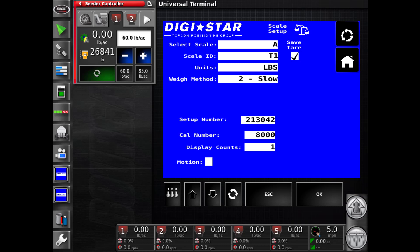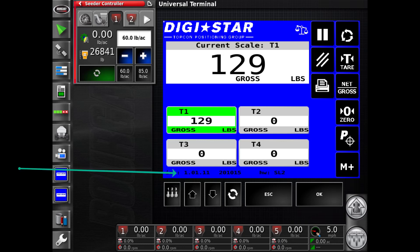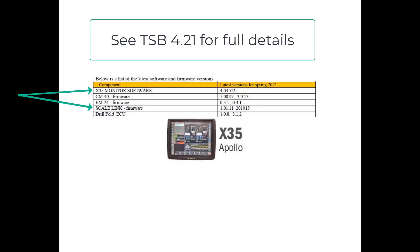To return to the main UT tank display, you can touch the cycle tab again or return from any screen by touching the home tab. On this page, the large display can be changed from tank to tank by touching the desired small view tab. Also at the bottom of this screen, the firmware version of the SL2 will be displayed. Check both UT screens to ensure they are correct. We will now view the tanks on the seeder controller screen in tank 1. The symbol indicates scale, so the weight is the actual weight from the scale. In the box to the left, you have a calculated weight — therefore, these two numbers may not be the same. All 9000 Series Air Seeders should be updated to software version 4.04.521 and all appropriate firmware versions. CTSB 4.21 for full details.